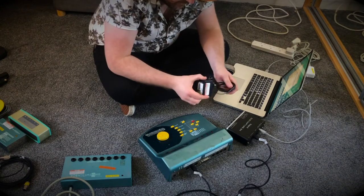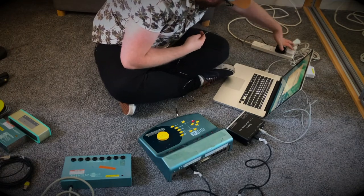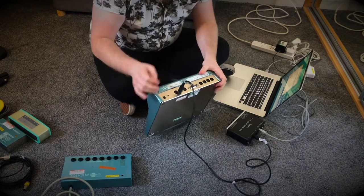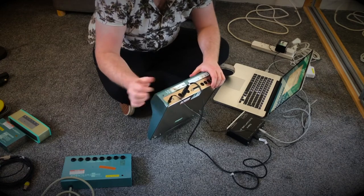Next is the power supply for SoundBeam 2. Plug that in, then plug this end in over here. There's only one place this can go, which is good.